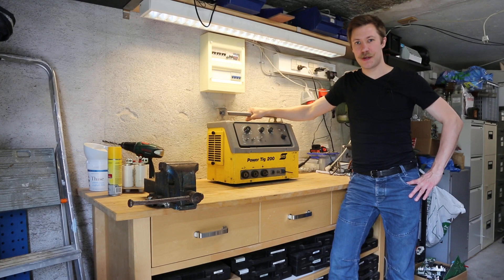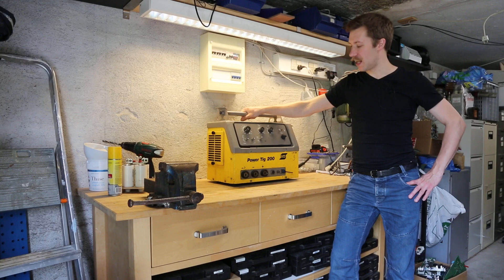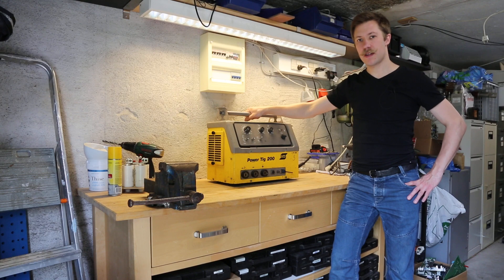Hi all, my name is Matt Spankup from Kaiser Power Electronics. Today we're taking a look at the ESAP Powertick 200, model number LTR 200. This is a 200 ampere, 7 kilowatt TIG welder.